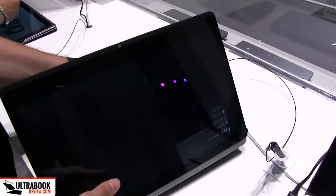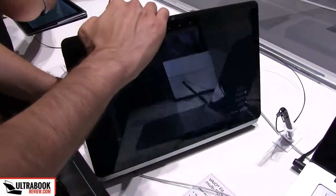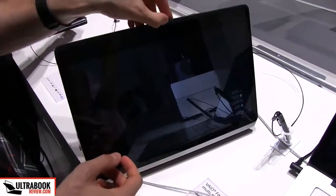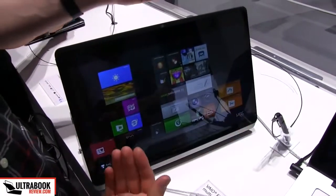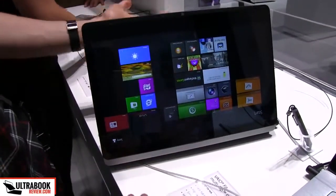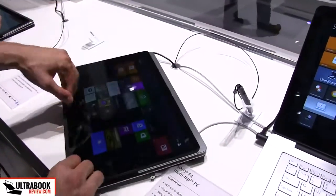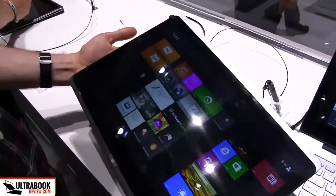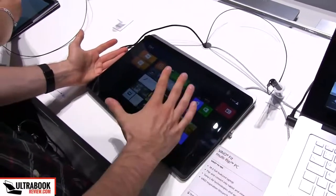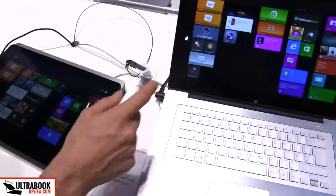If you use it like this, you can use the laptop for presentations. The image should rotate, but this is a prototype and it's not working right now. The image would rotate and you can use this to watch movies, presentations, and so on. You can also flip it down and get a large tablet — a 14-inch version here, but there's also a 13-inch and a 15-inch version as well.